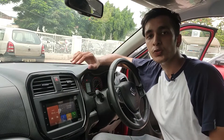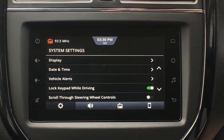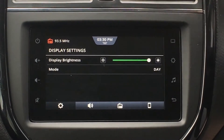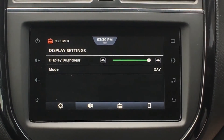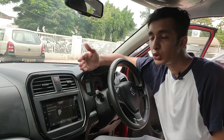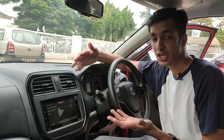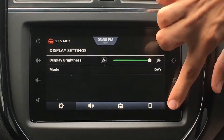That was about the homepage. Now we'll move into the settings of this car. Moving to Settings, we first have Display. In Display, we have brightness of the display and the mode — it's currently in day mode because the headlights of the car are off. As soon as you turn on the headlights, it will switch to night mode, which turns down the brightness so that the light doesn't reflect in your eyes while you're driving at night. That's a pretty cool feature.